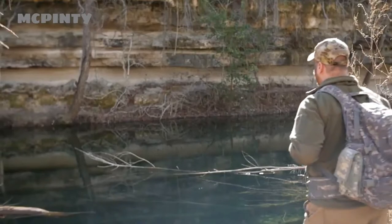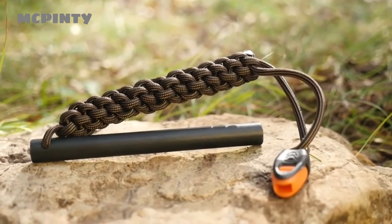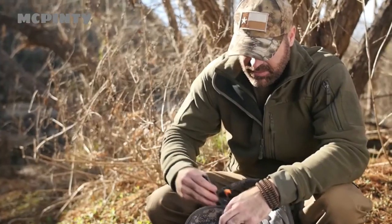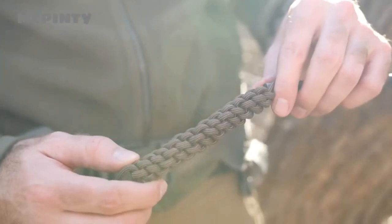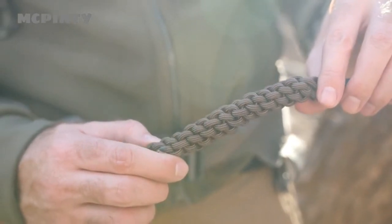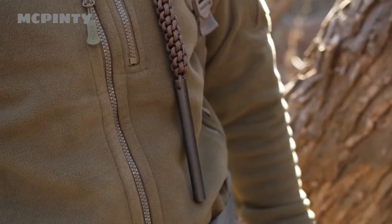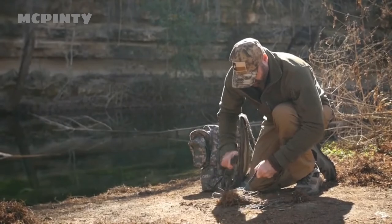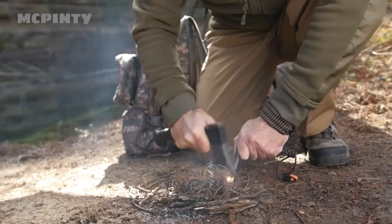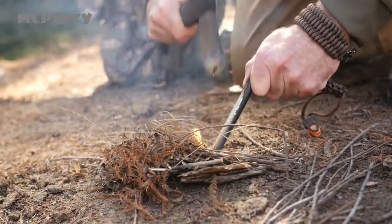Sometimes the difference between survival and death can be the presence of one simple tool. That's why the Titan Survivor Steel Fire Starter is an absolute must-have for any survivalist, prepper, or adventurer. This specifically designed ferrocerium rod starts fires quickly, even when wet. The handle of this tool is made of patented woven survivor cord, which contains various life-saving materials including wax jute for fire making, fishing line, and a strand of multipurpose conductive wire. Simply strike the rod with the back of your knife to generate sparks in excess of 3,000 degrees Fahrenheit, and this rod gives you a guaranteed 12,000 strikes.